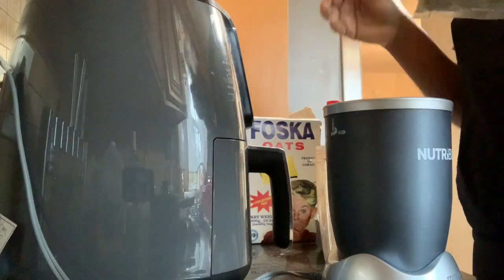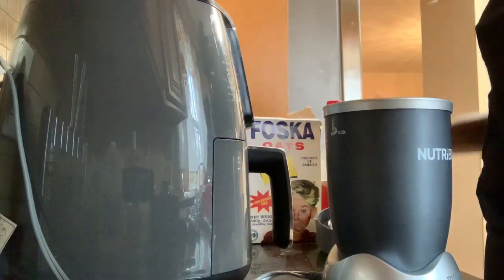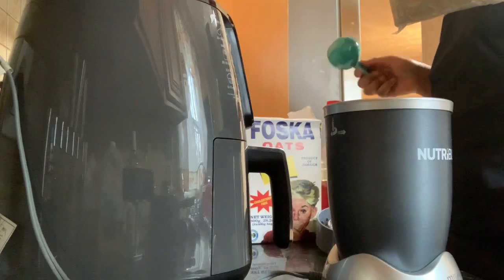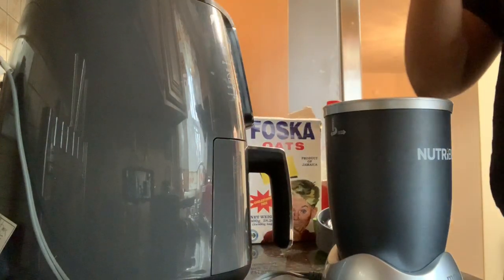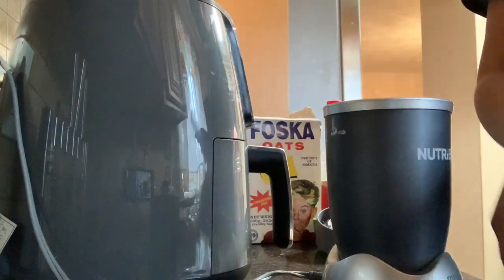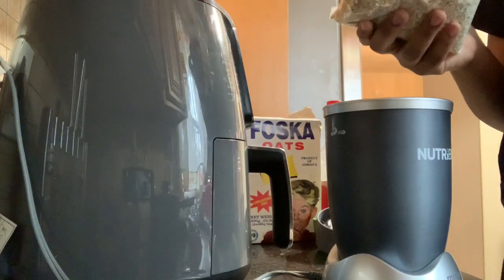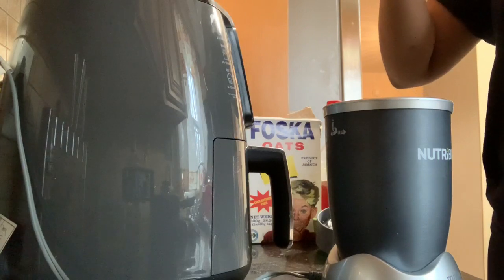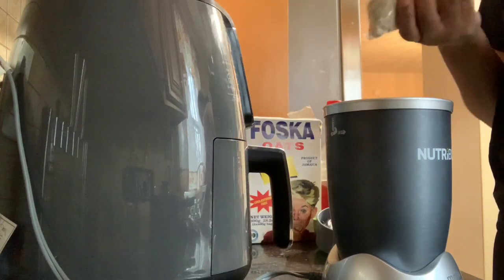So we're going to have to blend. They say to use one fourth of oats, so we're going to put the oats in this. We're not making a lot because it's just one use for your face.